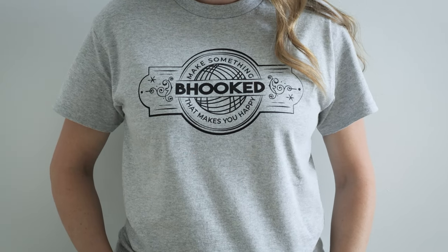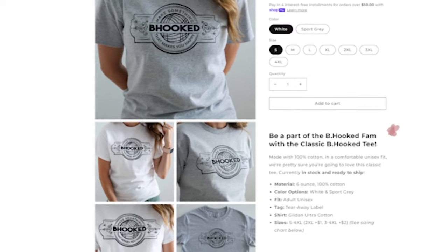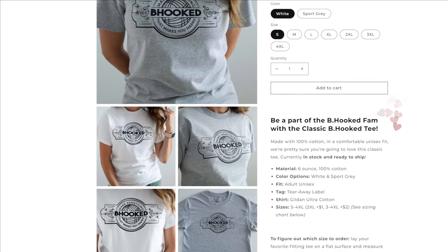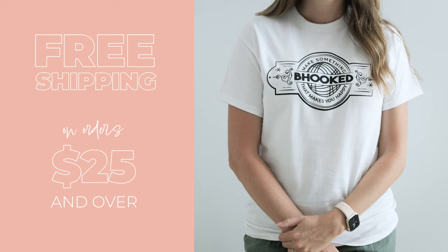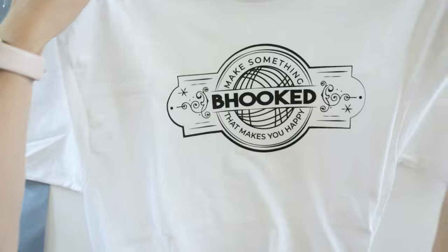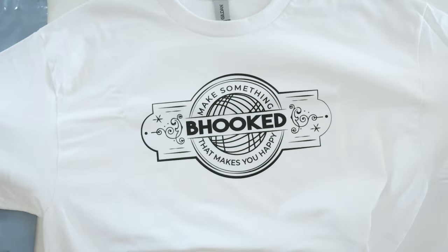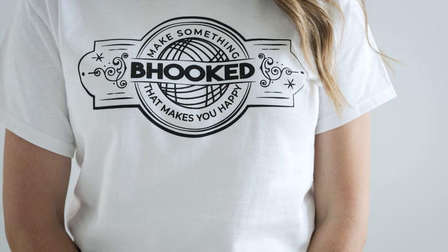We have a brand new tee in our shop, and this time they're in stock and ready to ship. We have white and gray in sizes small through 4XL, and shipping is free on orders $25 and over. I want nothing more than to help you make something that makes you happy with yarn and crochet hooks, and your support buying these tees will help me do just that.